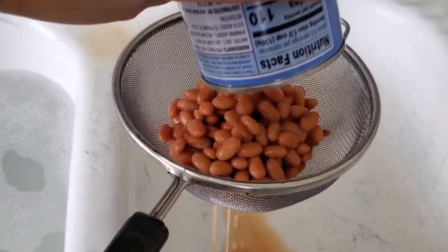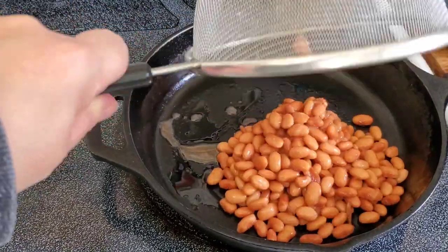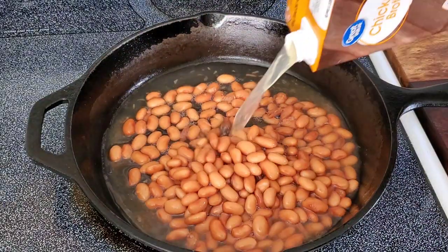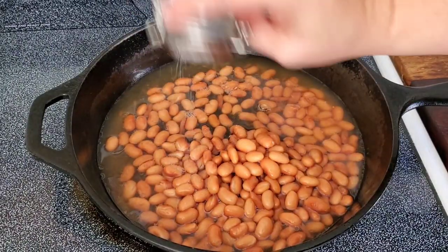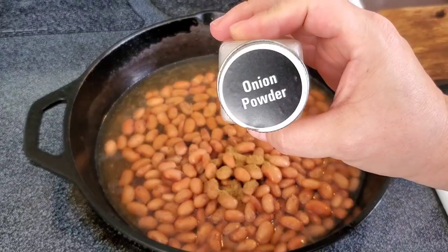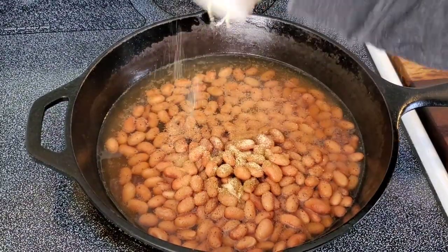Hello, thanks for coming back to my channel. To get this week's 'what's for dinner' started off, I am draining and rinsing some pinto beans from a can and adding them to a cast iron skillet with some oil. I'm going to let them cook down with some chicken broth until they get nice and soft, adding a little bit of salt, garlic, pepper, cumin, and onion powder — we don't want to forget that.